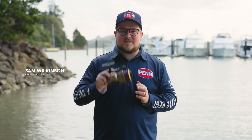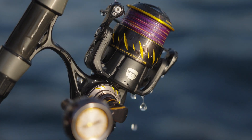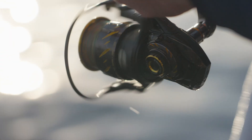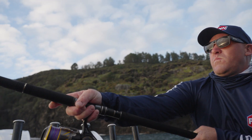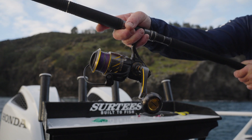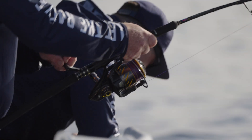All new for 2022 is the Penn Authority family of spinning reels. Penn Authority represents Penn's entry into the premium spinning reel market worldwide. With its IPX8 body, stainless steel CNC machined gears, and 12 plus 1 stainless steel bearings, it gives you an offering that will stand up to any conditions at any time.